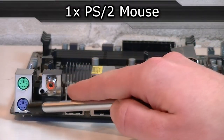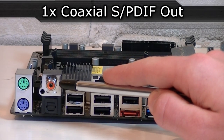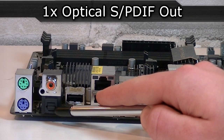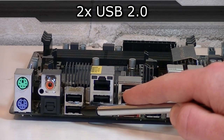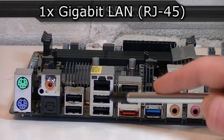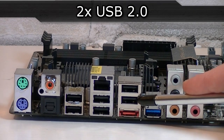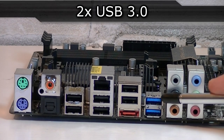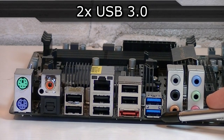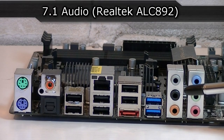Now let's get to the back panel. You get one PS/2 mouse and one PS/2 keyboard port. Here's one coaxial SPDIF out and below is the optical SPDIF output. Of course you get two standard USB 2.0 ports, one gigabit LAN port, two more USB 2.0 ports, and then even two more USB 2.0 ports. There's also an eSATA 6Gbps port, two USB 3.0 ports, and last but not least 7.1 audio powered by the Realtek ALC 892 audio codec.